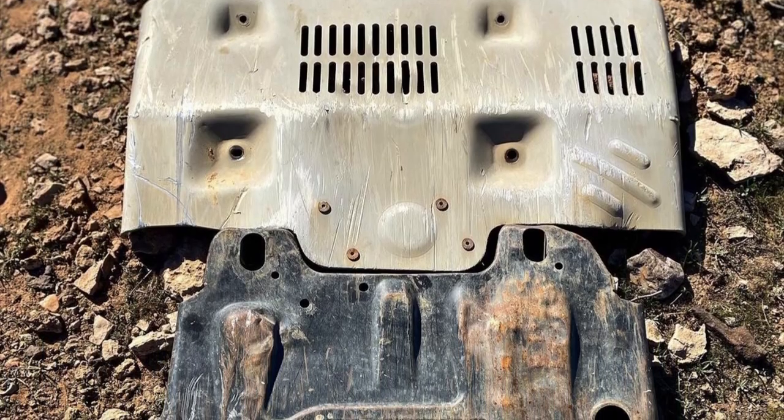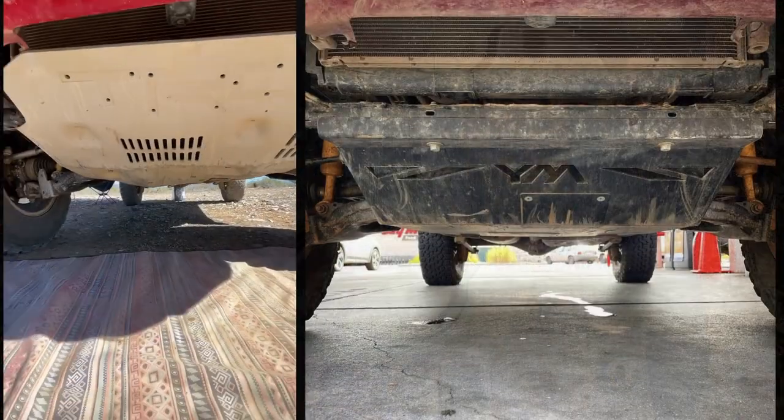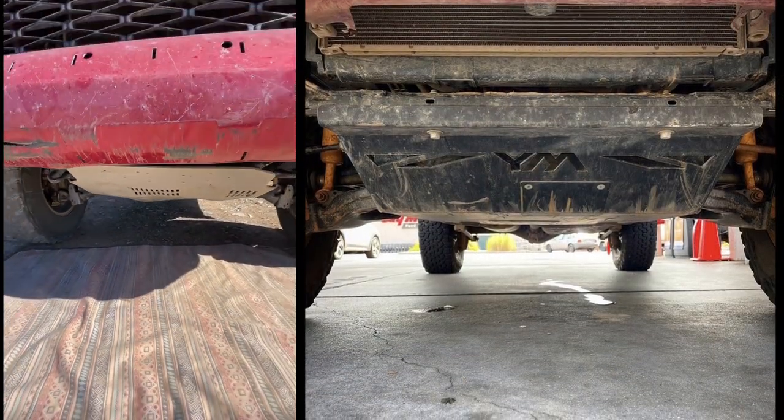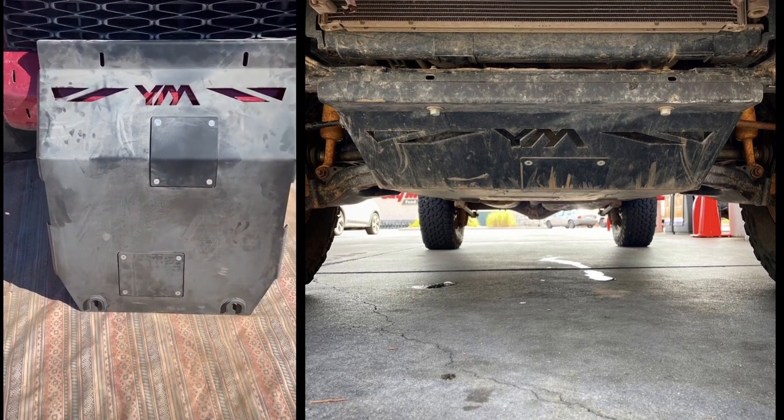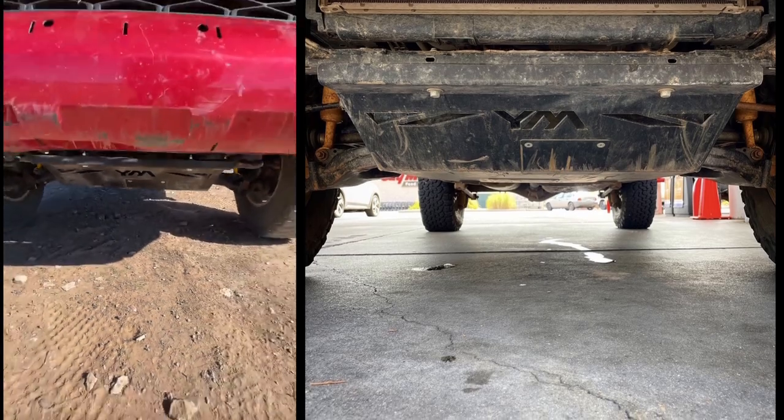This skid plate is all steel and it takes the place of the front and the middle skid plate, but it also weighs about 45 pounds. So I highly recommend upgrading your hardware, which is what we're doing here, because this is so much heavier than the factory skids.